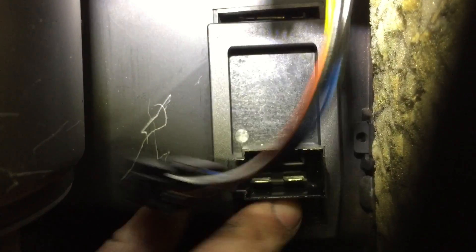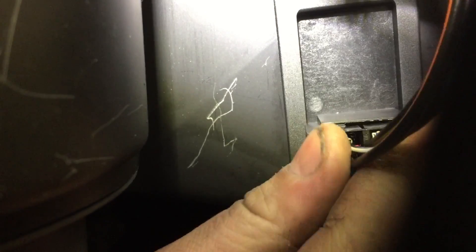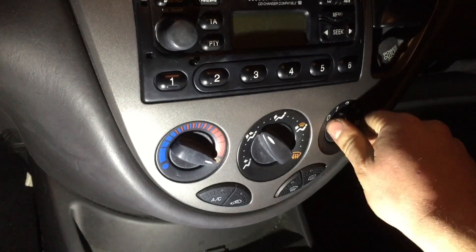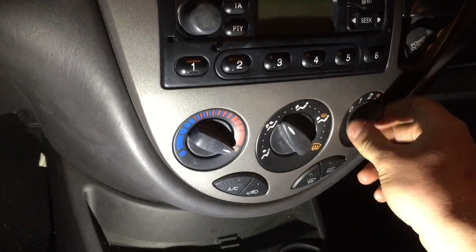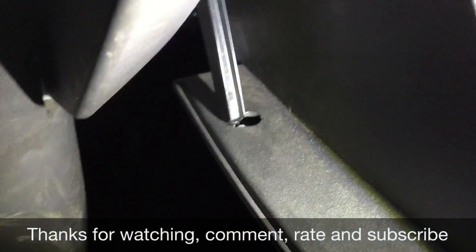Re-fitting the part is just the opposite. Put it all in, give it a quick test.